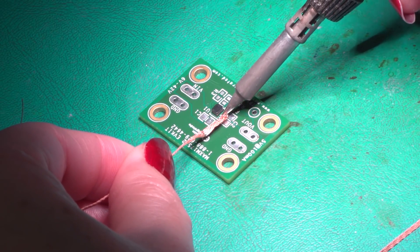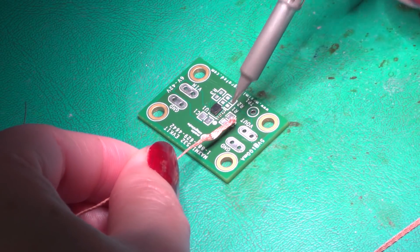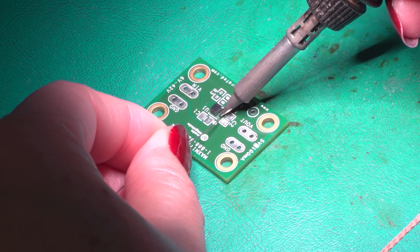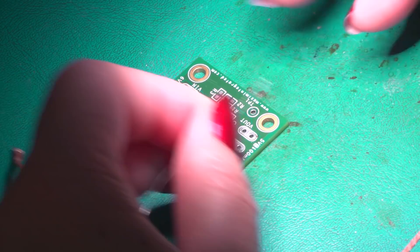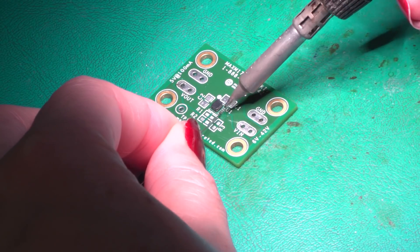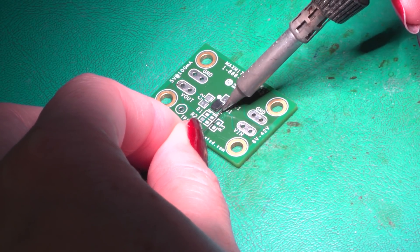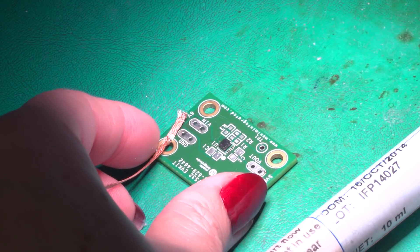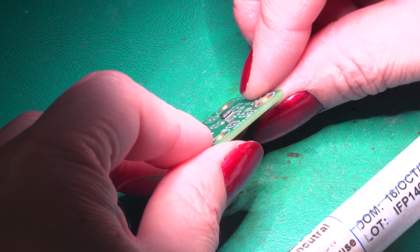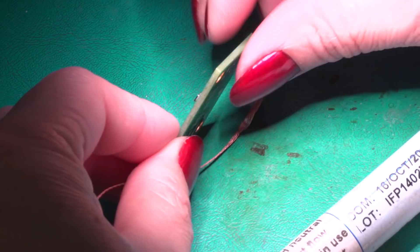Now, if there are some solder bridges, don't worry. Just use solder wick to get it all out. When you are all done, do a thorough check and spend a couple of minutes for cleaning.